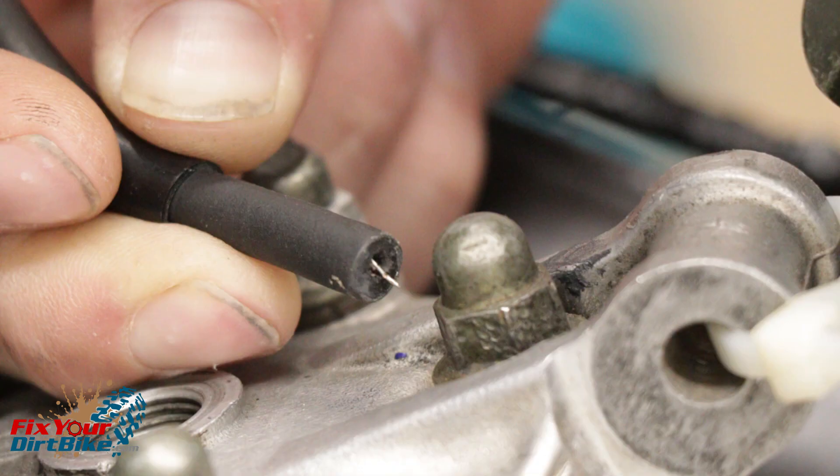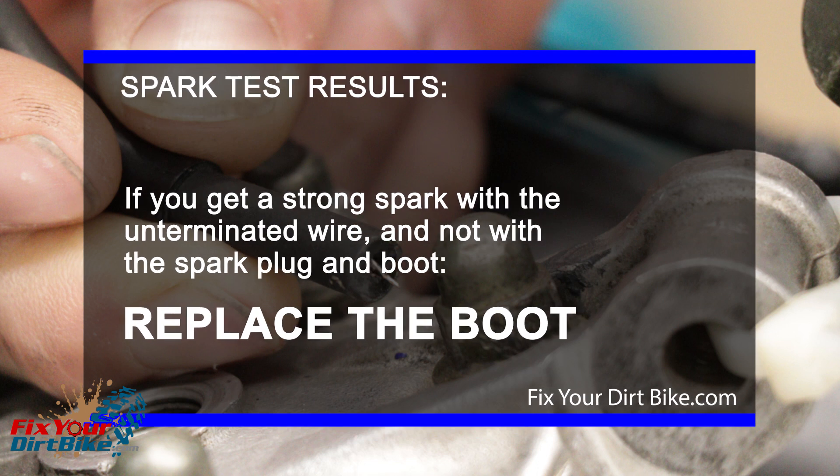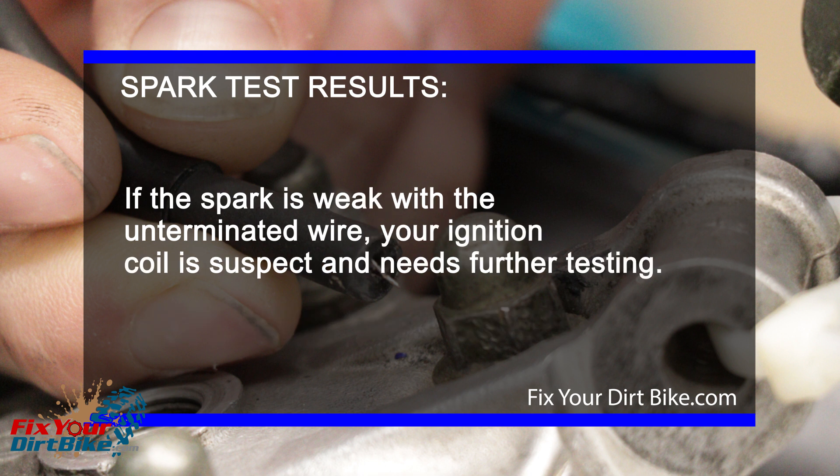Hold the unterminated lead about one eighth of an inch away from your cylinder and kick your bike over. You should see a strong blue spark. If you get a strong spark with the unterminated wire but not with the spark plug and boot, replace the boot. If the spark is strong with the unterminated wire but weak with the spark plug and boot, replace the boot. If the spark is weak with the unterminated wire, your ignition coil is suspect and needs further testing.